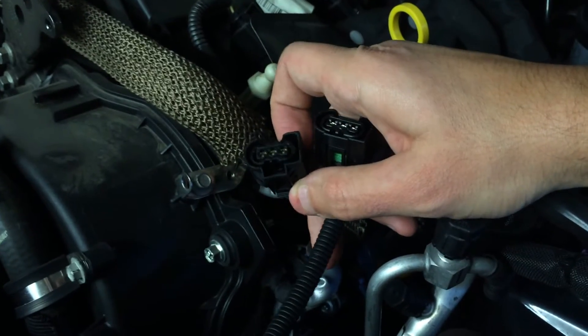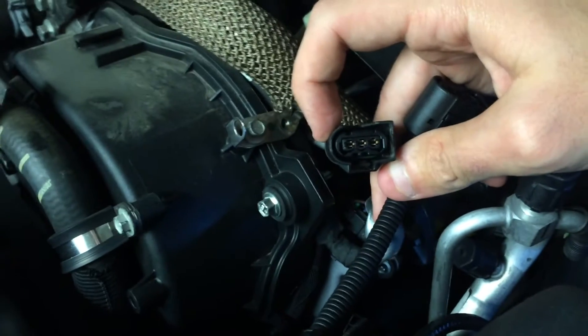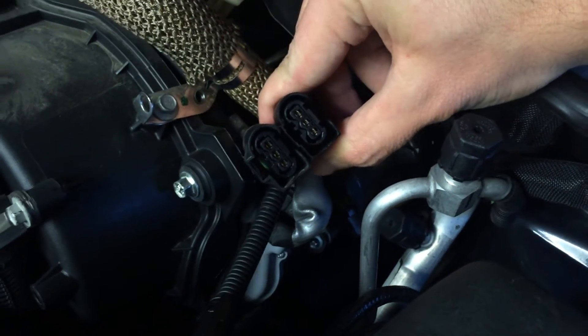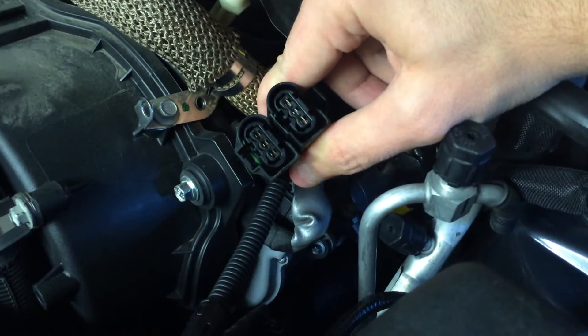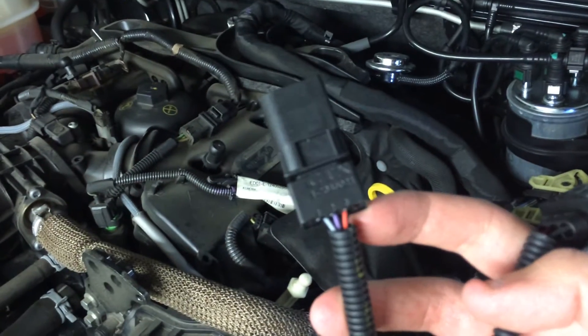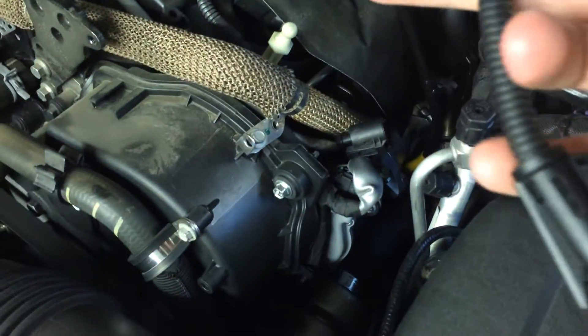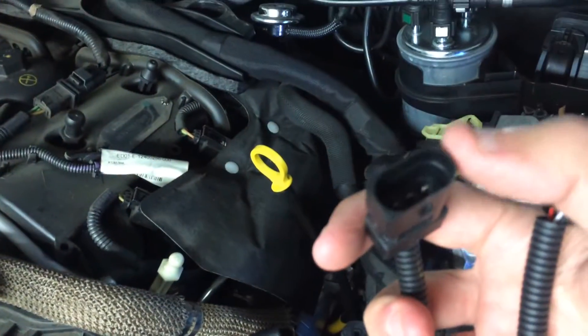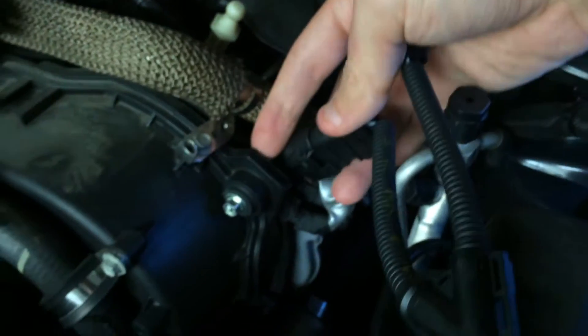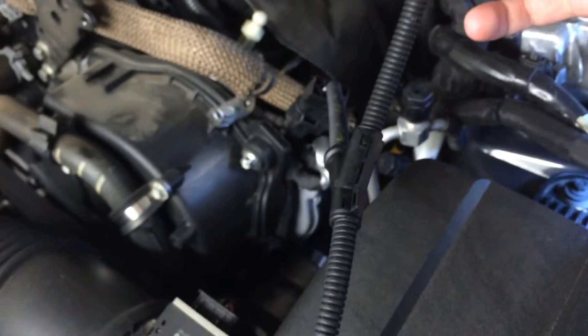So this is the original plug here, and this is the plug that comes in the kit. As you can see, they're pretty much identical. This interceptor-type loom — one end goes into your fuel rail as if it were the standard plug, and the other end goes into your loom. It just plugs in. Done. This end plugs into your fuel pressure sensor, and this end plugs into the box.